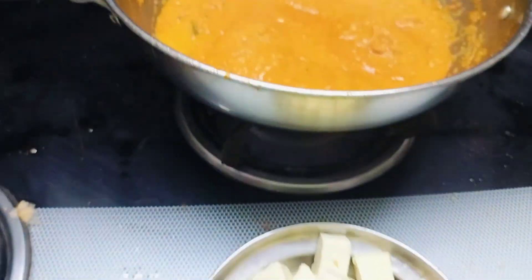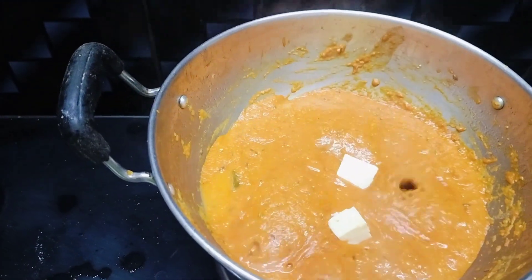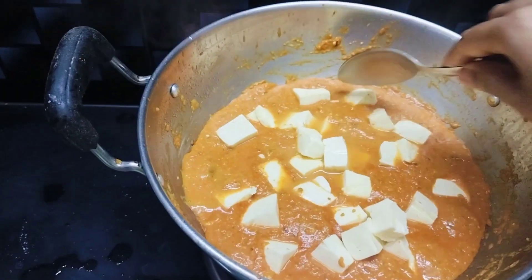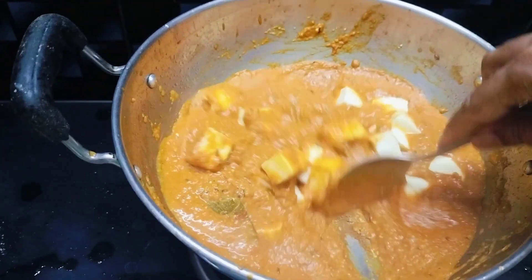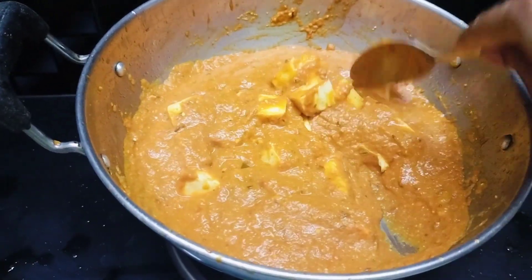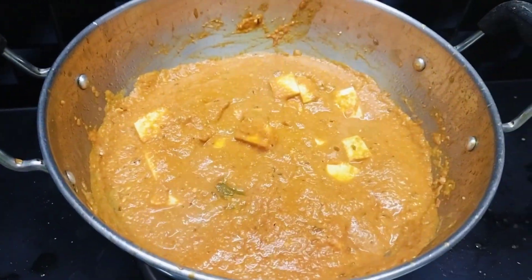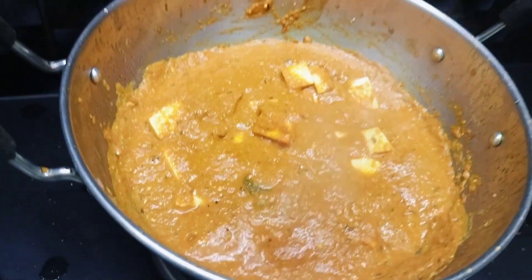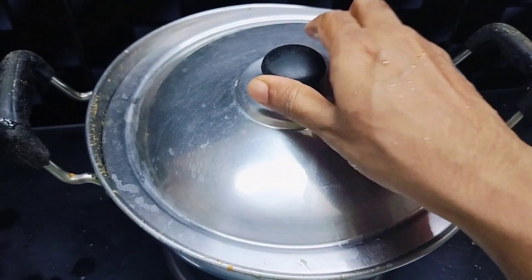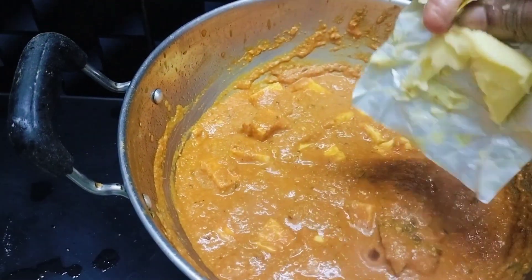Now it is cooked well. Add the drained paneer pieces one by one and mix gently. Close it with the lid for five minutes for the paneer to get cooked. Now add the remaining butter.